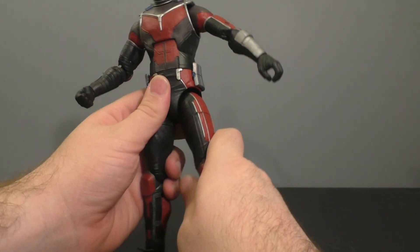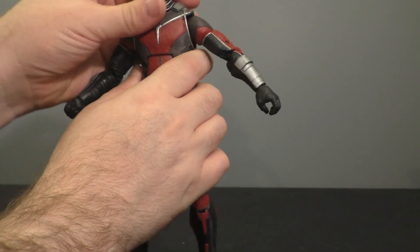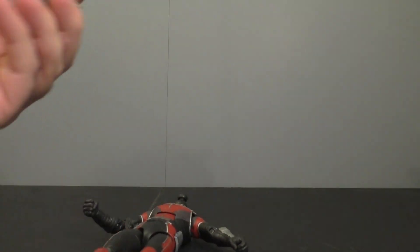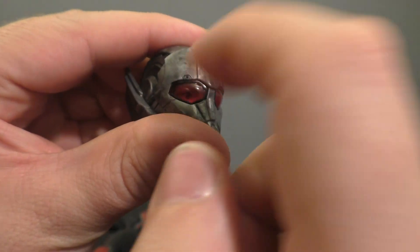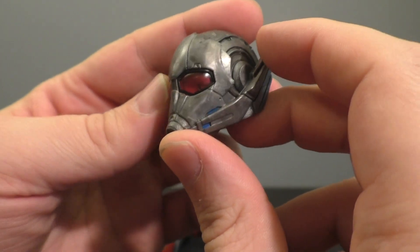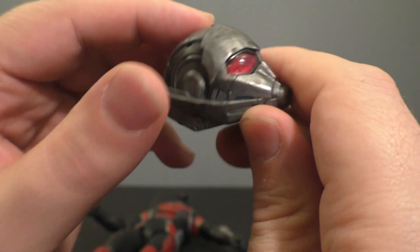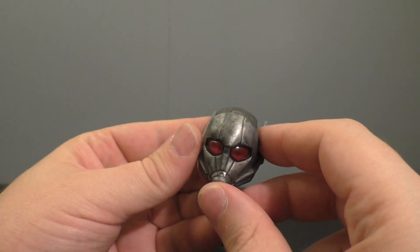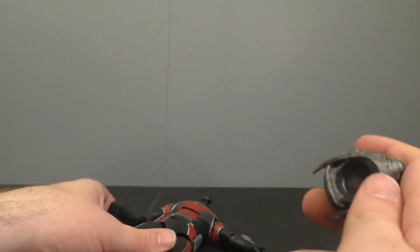Then we get into the Giant Man, and this is actually pretty cool. He's got a ball-jointed head. He's a Build-A-Figure, so it's really cool. You've got the clear lenses on his eyes and you can see his eyes in there — that is awesome. It's not my cup of tea, but I can easily sit here and tell you this is awesome. If this is the stuff that you want in your set, then you're golden.